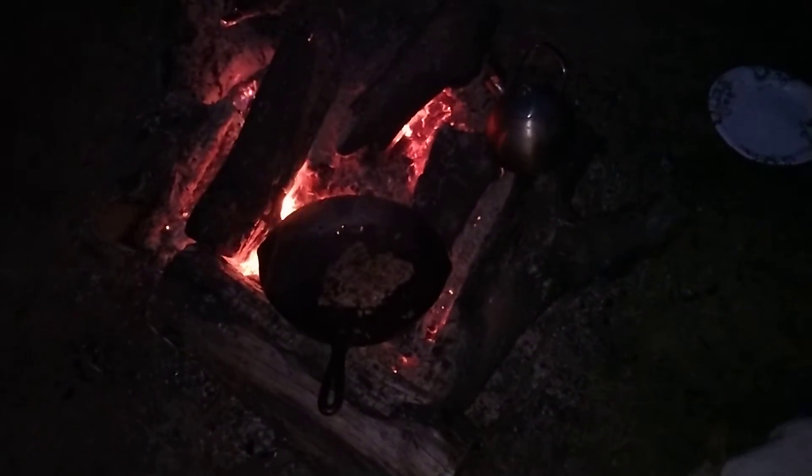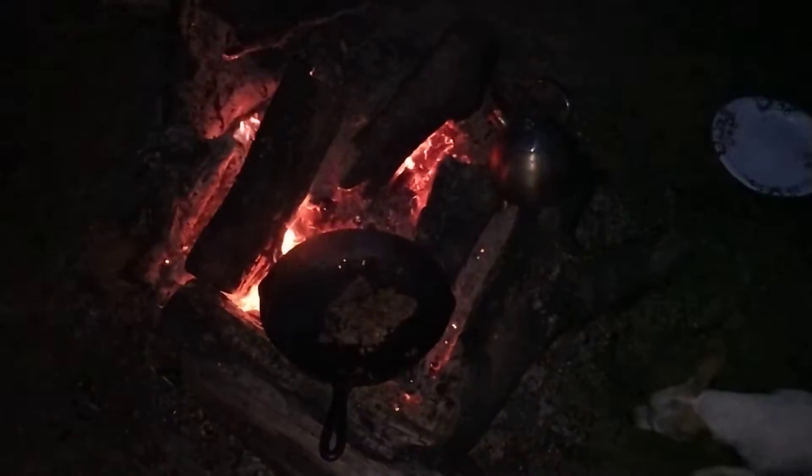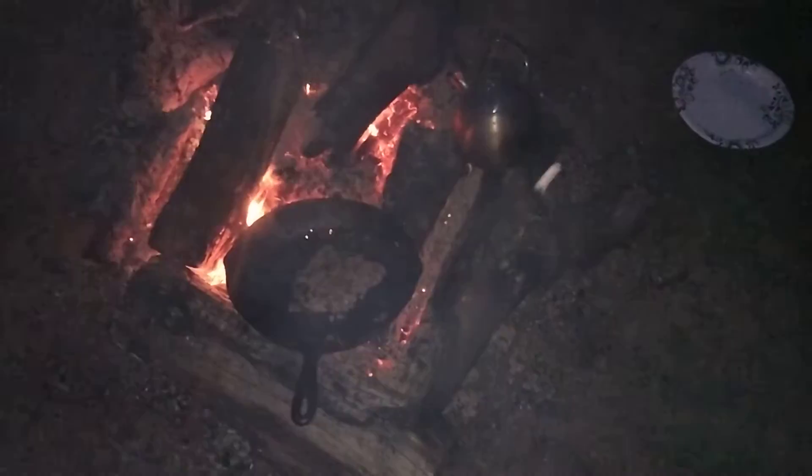Drip. Ginger. Coffee pot's still a-going, steadily getting fuller. I'll be glad when that thing gets done.